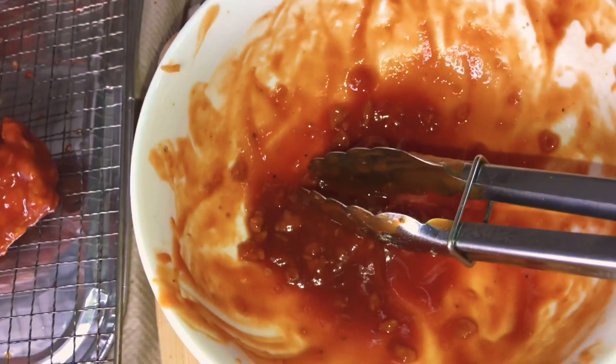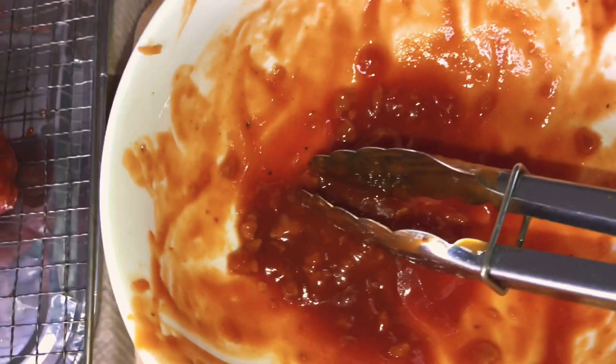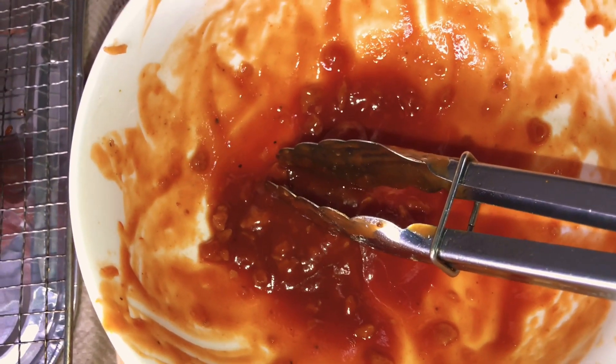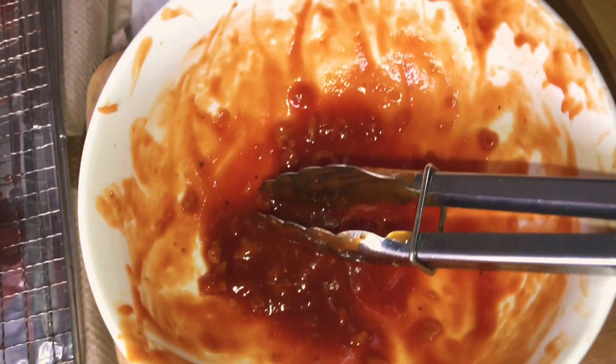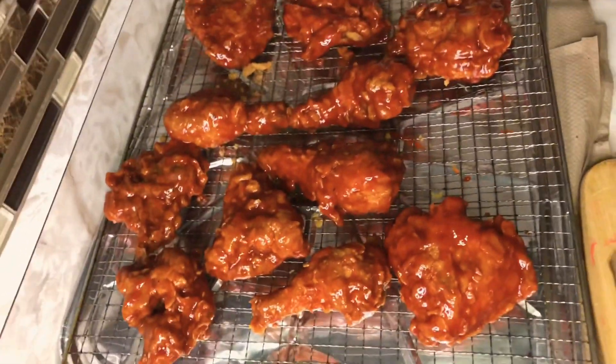Don't throw away the leftover sauce. Add a little bit of water, some more ketchup or barbecue sauce, cut up an onion in this, put it in a pot, and squeeze a little bit of lemon juice in. You're going to make a beautiful sauce out of that. Let's put this in the oven.